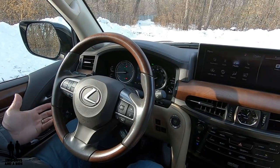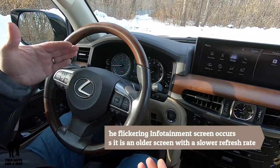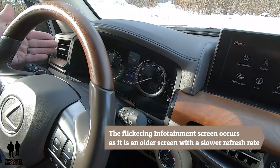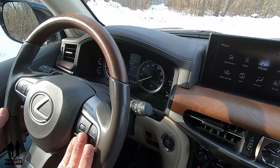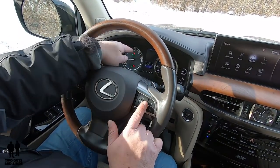Welcome to our detailed video on the driver's information center and the infotainment center. Starting off over here, you've got your driver's information screen in the middle, and then your analog gauges on either side. Basically, these buttons are the ones that you want to use, and if I scroll left to right, that will give me the menu items.